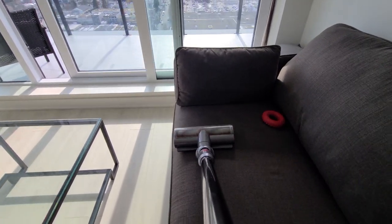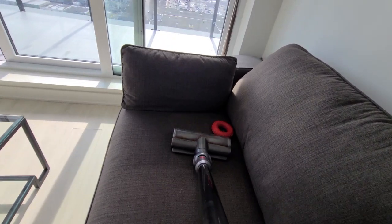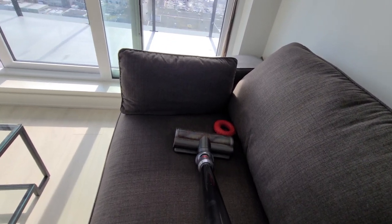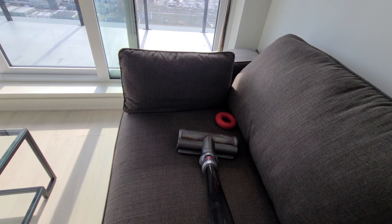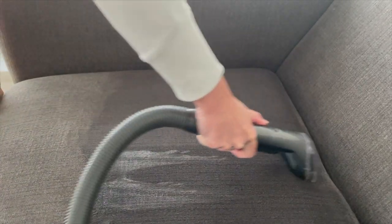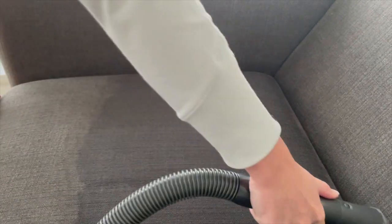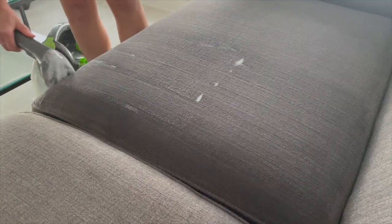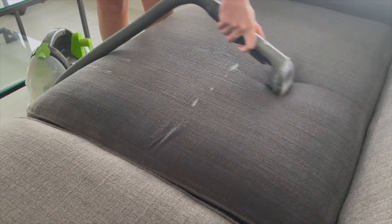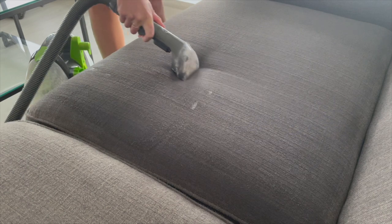Speaking of the couch, if your dog spends a lot of time on it like Willa does, it's a good idea to give it a thorough cleaning from time to time. We call the couch Willa's third bed — she's on it all the time and it's her favorite spot. If you watch our shorts, you'll see her lounging on the couch in most of our feed. For cleaning it, first start by vacuuming it, as we just mentioned. We typically do this about once a day.